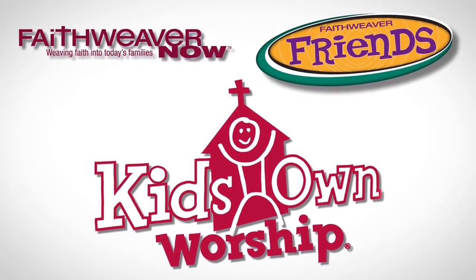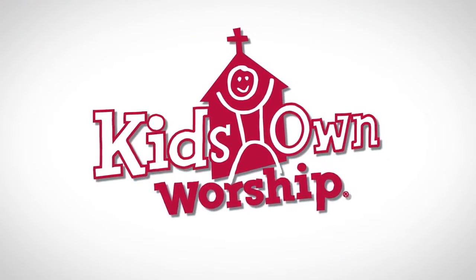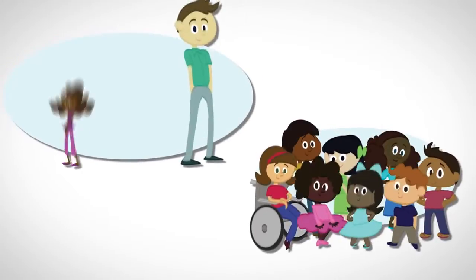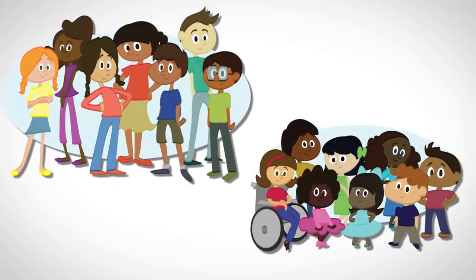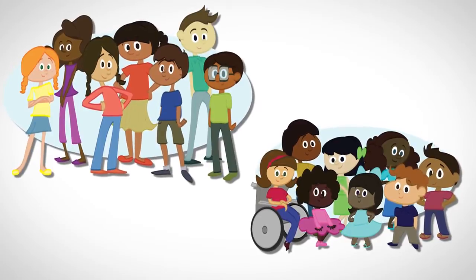However, while Kids' Own Worship works hand-in-hand with these other products, it's designed to be used completely on its own. Kids' Own Worship works with all your preschool and elementary kids through 6th grade, regardless of how many kids you have each week.